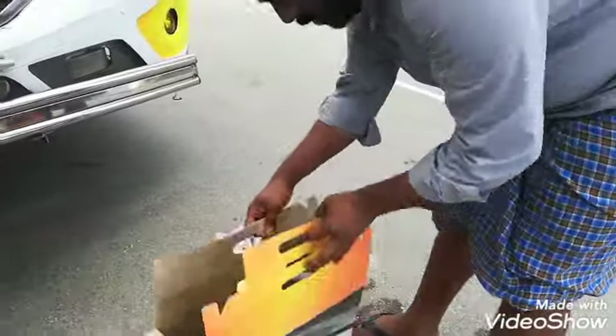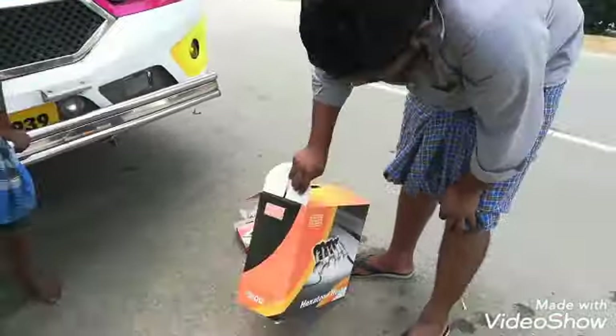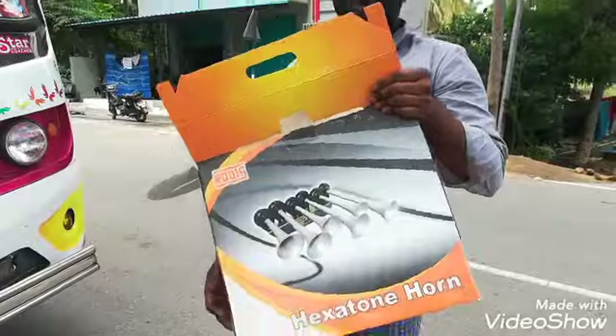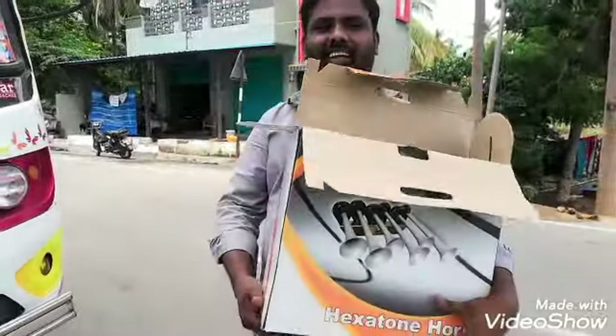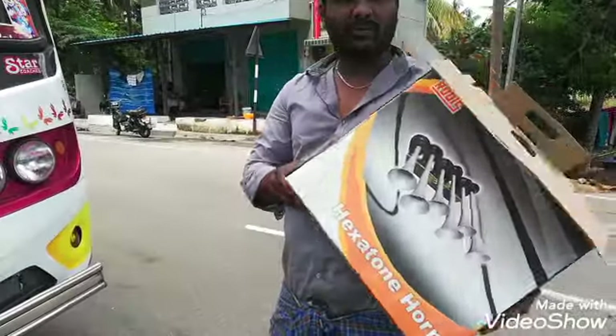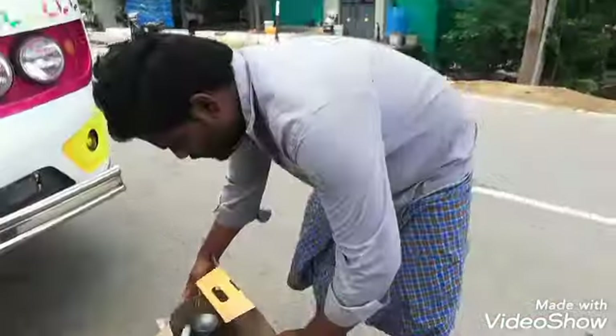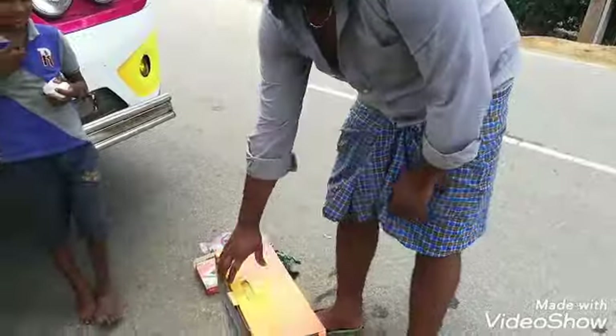There is a new brand called Roots. Can you unbox it?